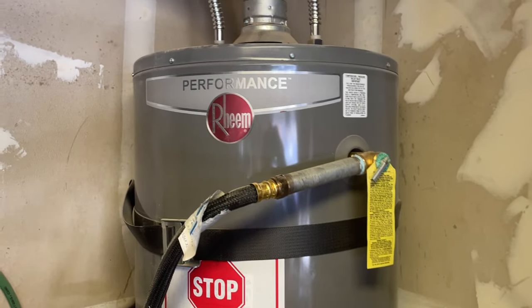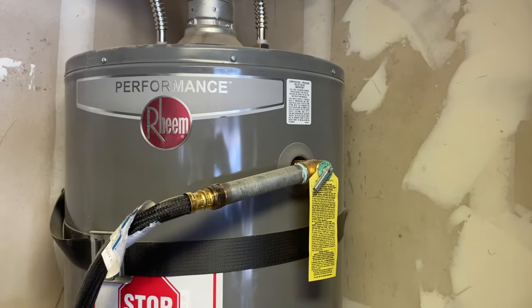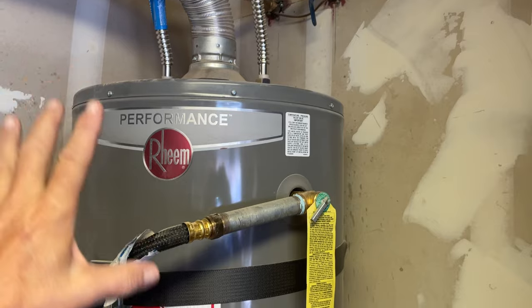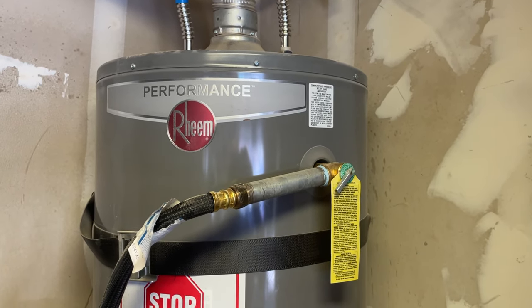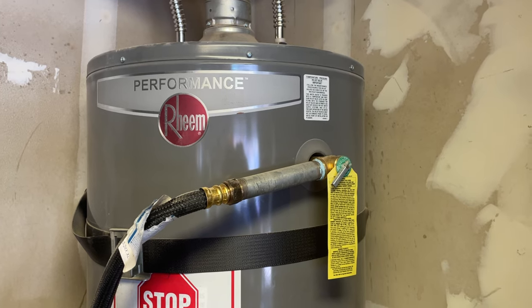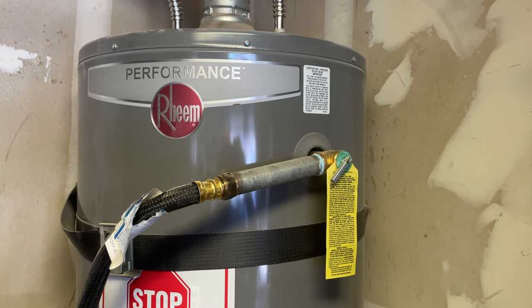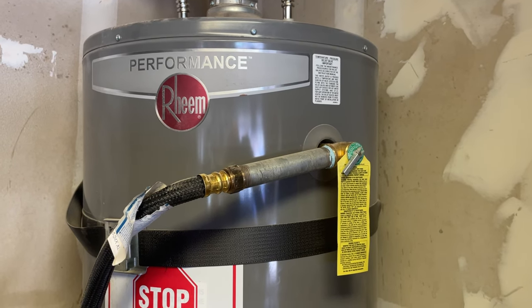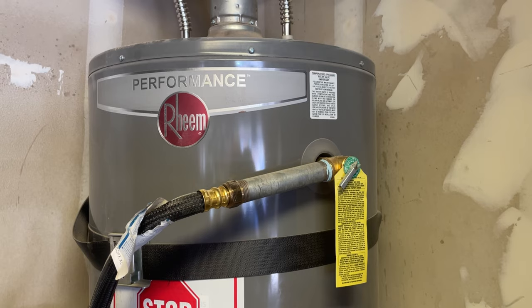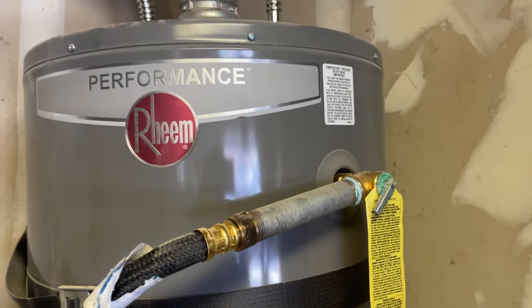Right now your water heater is under pressure. We need to make sure no fixtures in the house are turned on. Tell the occupant: do not turn anything on — don't flush a toilet, don't open a faucet, don't use your water dispenser in the refrigerator. For this to work you cannot have any fixtures open letting air into the system.